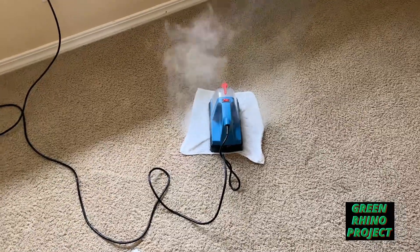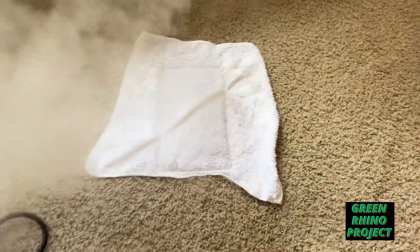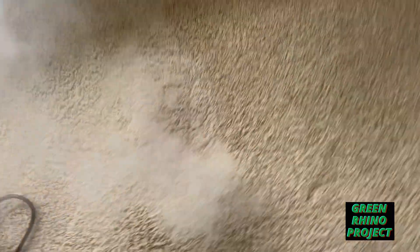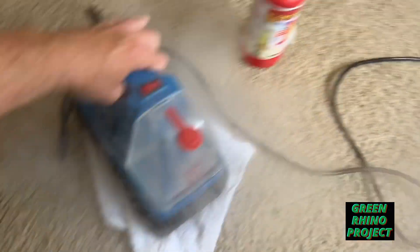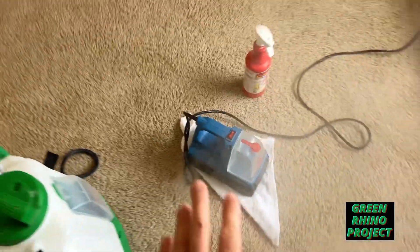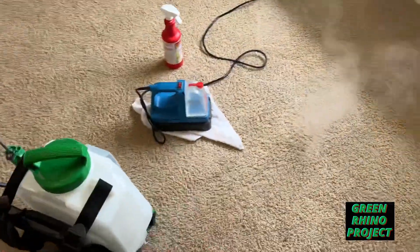A lot of guys are concerned because they couldn't remove a stain. If you don't have one of these yet, this is going to be your last resort. If you can't remove a stain — like a red stain or an artificial color stain — with the steamer, it's permanent.